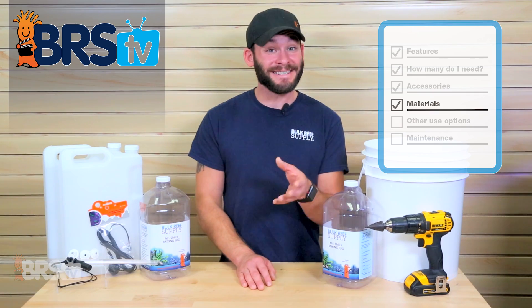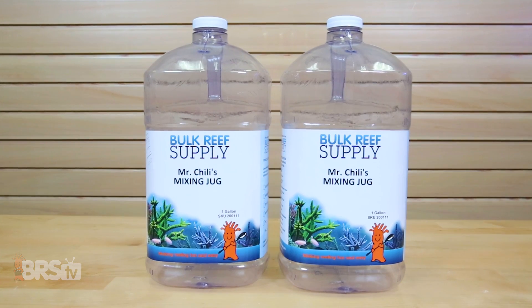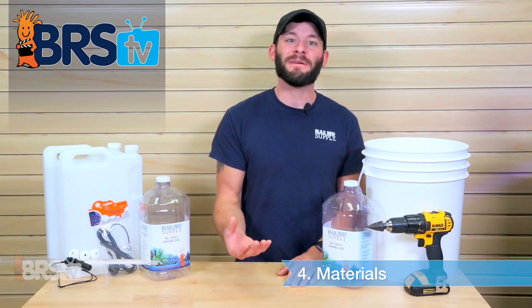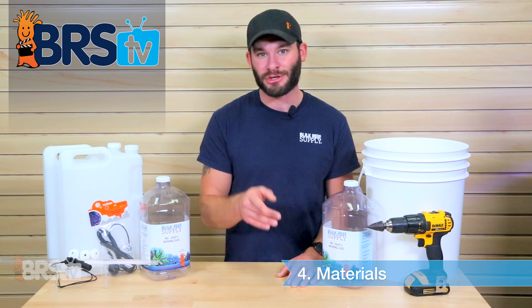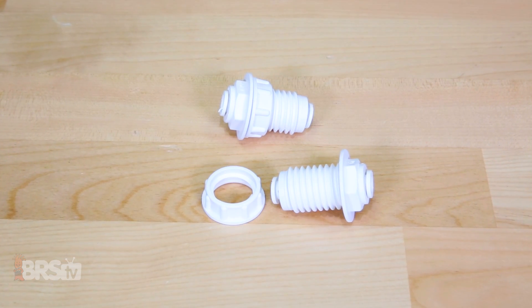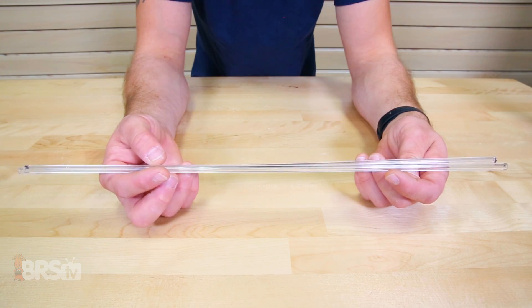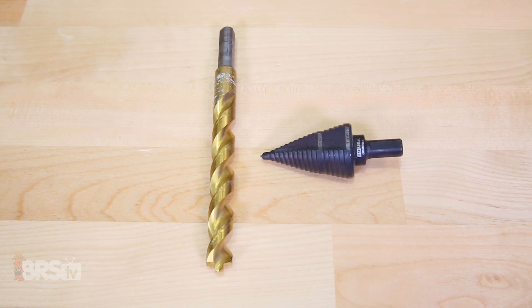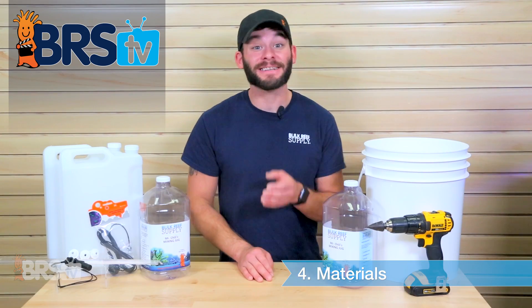Let's talk about what we're using for this DIY project. Today we'll be making our own dosing containers from these BRS mixing jugs, but just remember that these same simple steps can apply to nearly every container you choose. We'll also need two Murloc bulkheads with push-connect fittings, a couple lengths of quarter-inch clear acrylic tubing, and a drill with a three-quarter-inch drill bit or stepper bit. And that's it — we're ready to get the project underway.